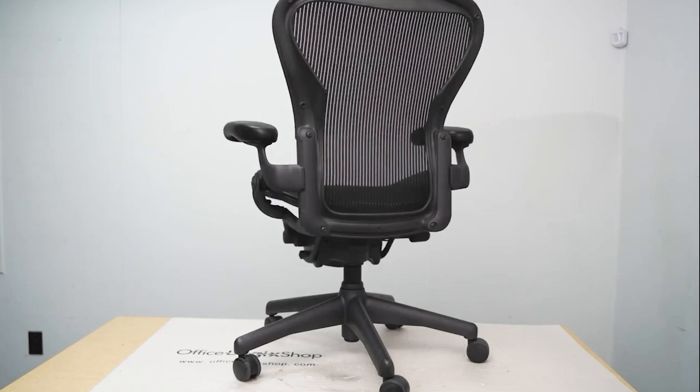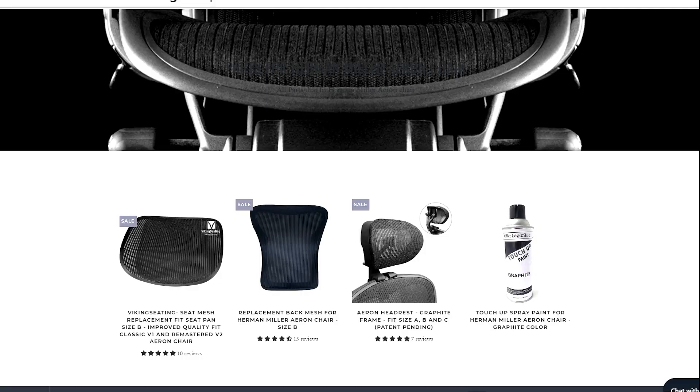If you're wondering about where to get the replacement parts from, we also got you covered. Head to our website for our replacement parts collections.